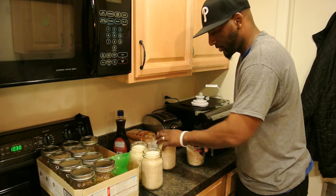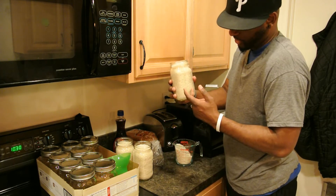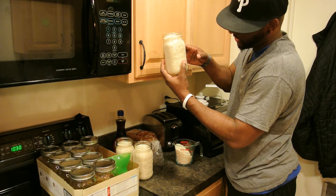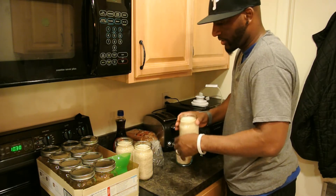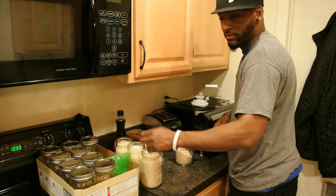As you can see, we got three jars already done. I'm trying to fill mine up as high as I possibly can. I'm going to sit back and do the rest of these and then come back and show you how we put them all through the FoodSaver and seal them all the way up.